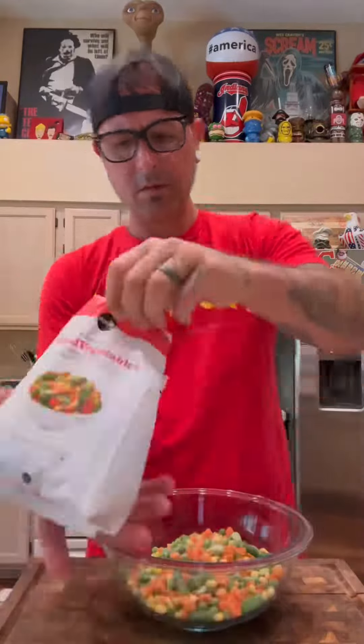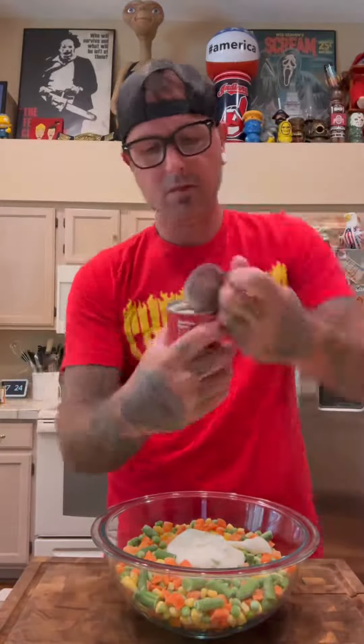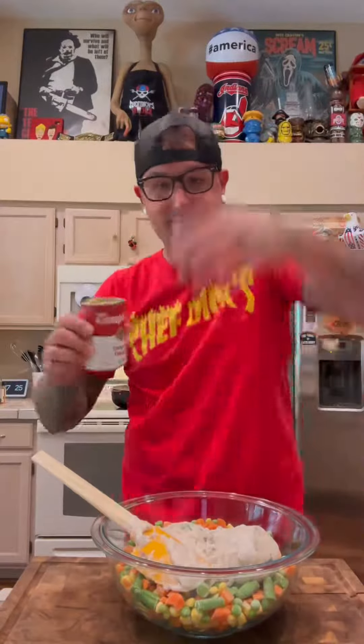We're gonna get two bags of mixed vegetables. We use a bag and a half. This one has corn, carrots, peas, and lima beans. A good amount of cream fraiche.